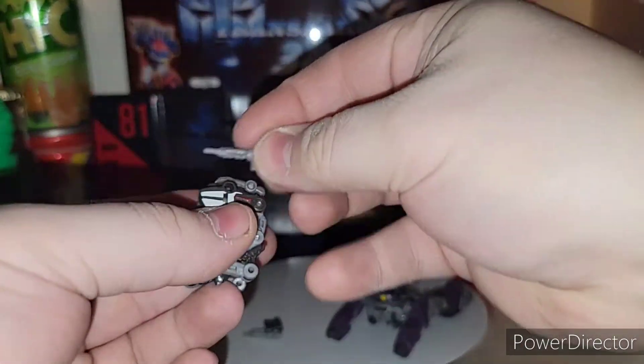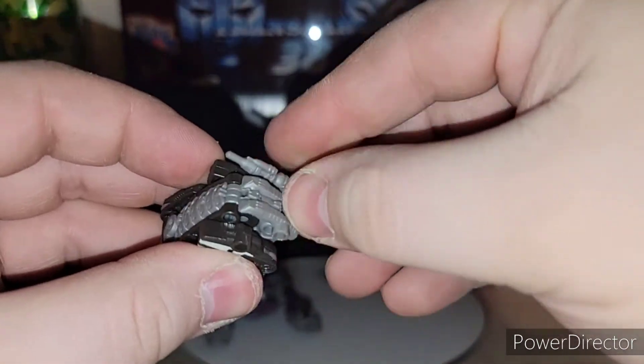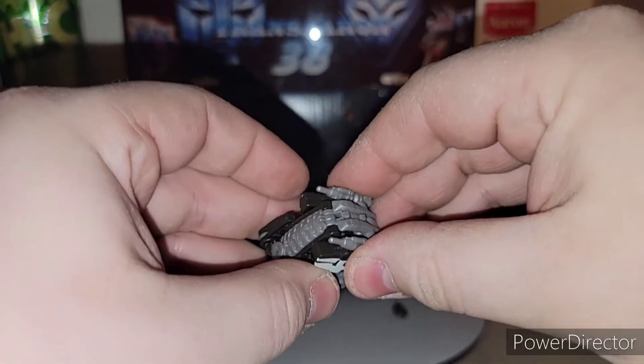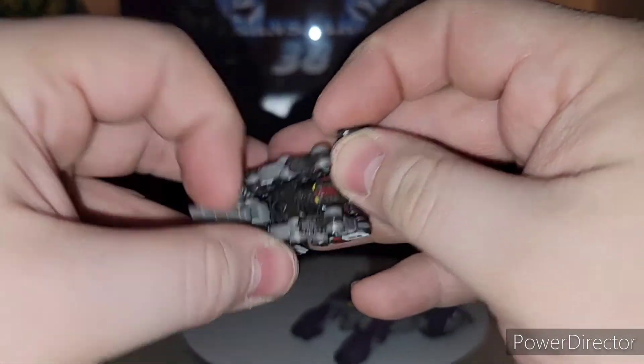Then the guns — you go ahead and peg the guns in on the sides. You can leave them out because you can put them in Soundwave's chest. It's easier without the guns. And then grab the tail — this piece here gets tabbed underneath as well.